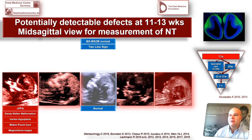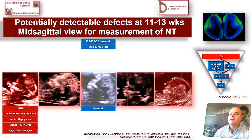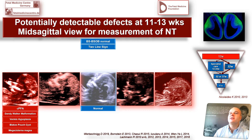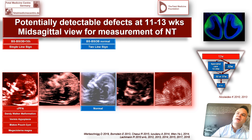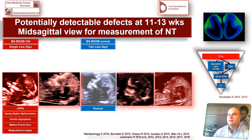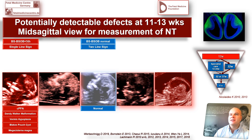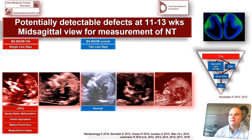We now look at the so-called cystic posterior fossa abnormalities group, which essentially includes Dandy-Walker malformation, vermis hypoplasia or dysplasia, the Blake's pouch cyst, and megacisterna magna. The ratio between the brainstem and the brainstem-to-occipital bone diameter is decreased in those fetuses.